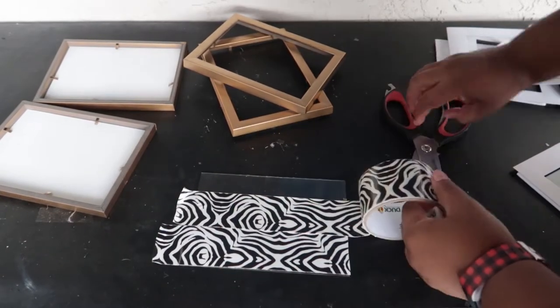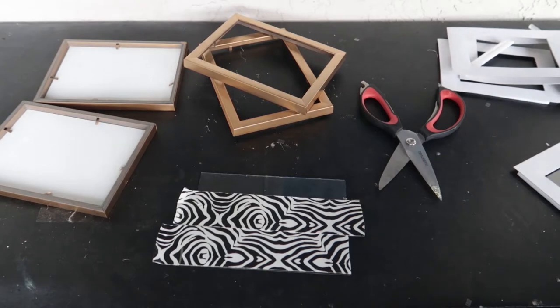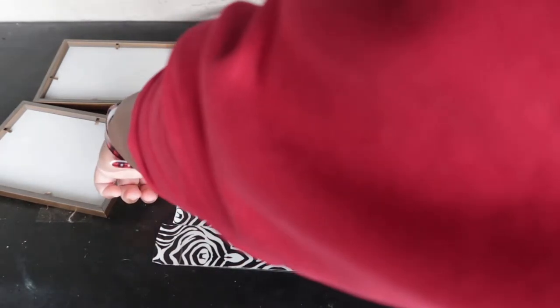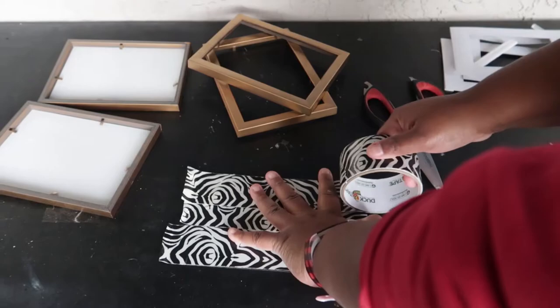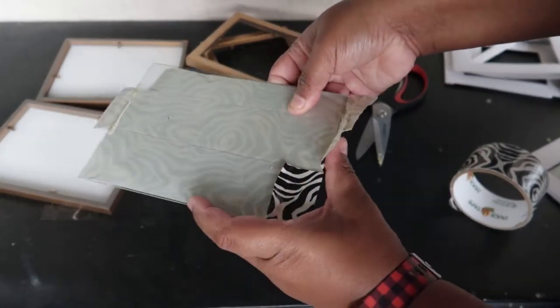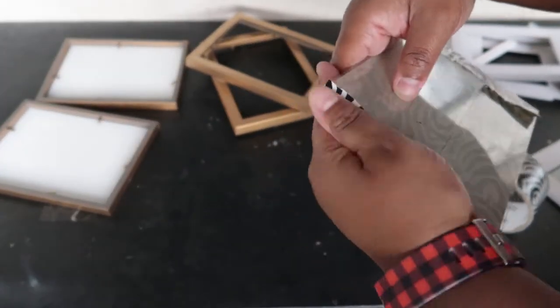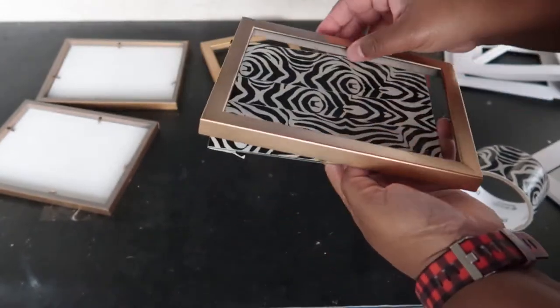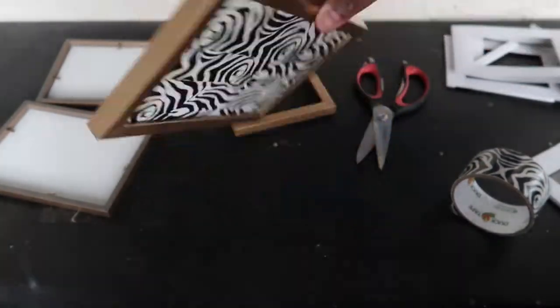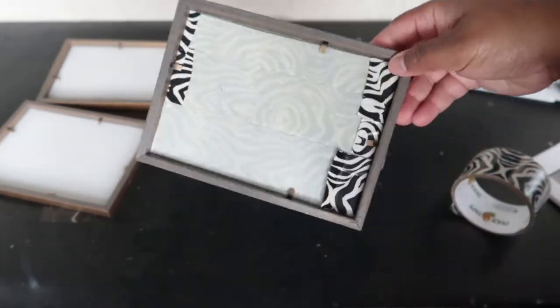I used about three strips of tape. Just flip it over and fold over the tape, because this portion is going to be on the inside and won't be seen once we put the frames together. There's your finished frame, and I'll do this for the fourth frame as well.